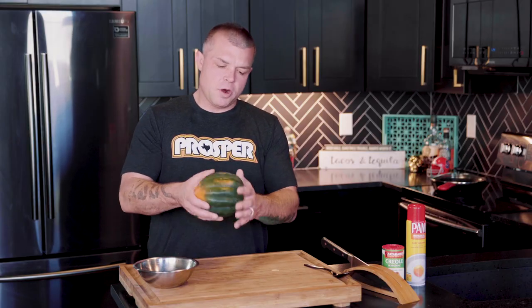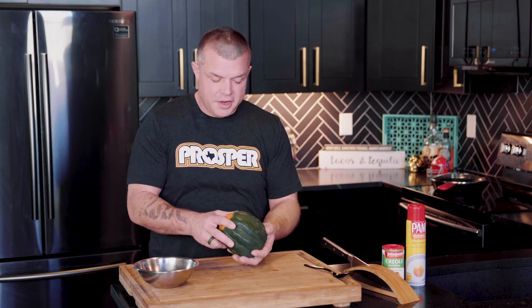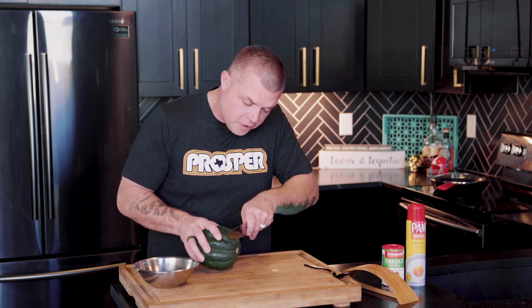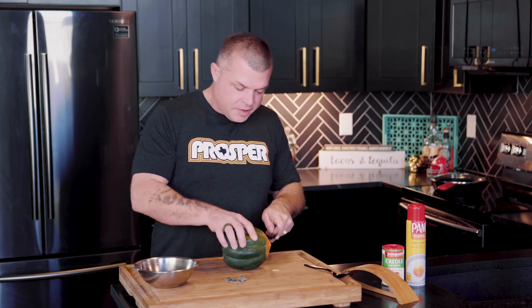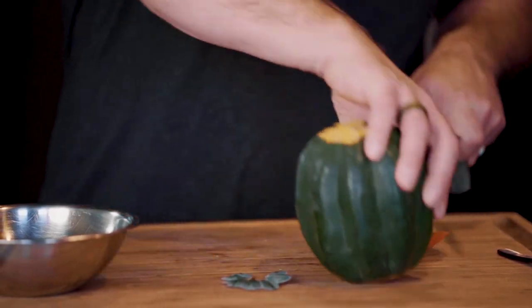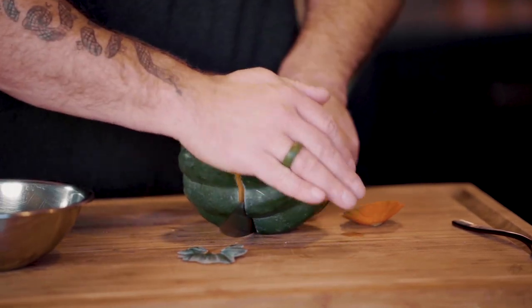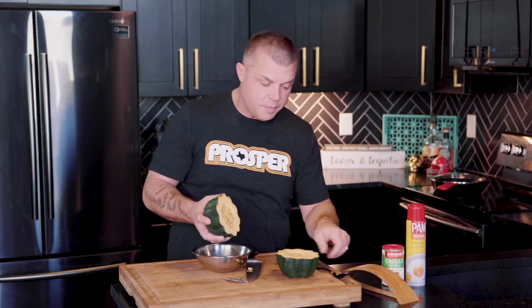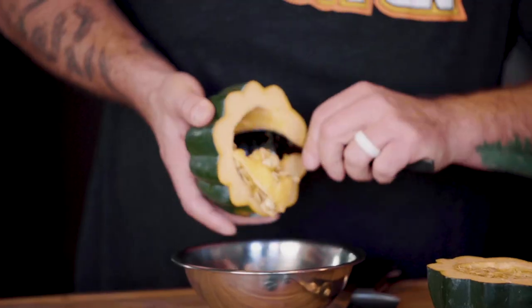Now the acorn squash — easy to work with, it's kind of pretty. We're going to set it up so you can eat right out of it. You can eat the flesh in it while it's actually a serving utensil itself. What you want to do first is cut off a flat part on the bottom so it can stand up, same with the top — cut just a little off so it can stand. From there, cut this bad boy in half. Then you've got the seeds and the stringy part — get a good spoon and scoop that flesh right out.